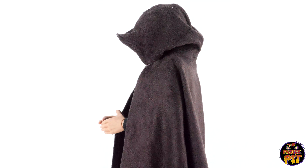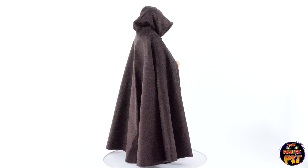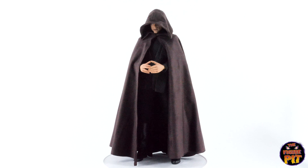Beautiful pose here, hands and head tilted down. There is a wire around the hood which just looks really nice, and again, that material was an excellent choice by the folks at Hot Toys. It's a pretty cool look for the figure.